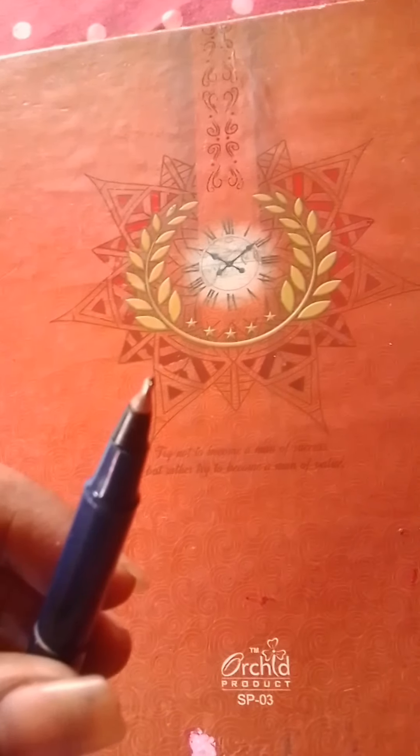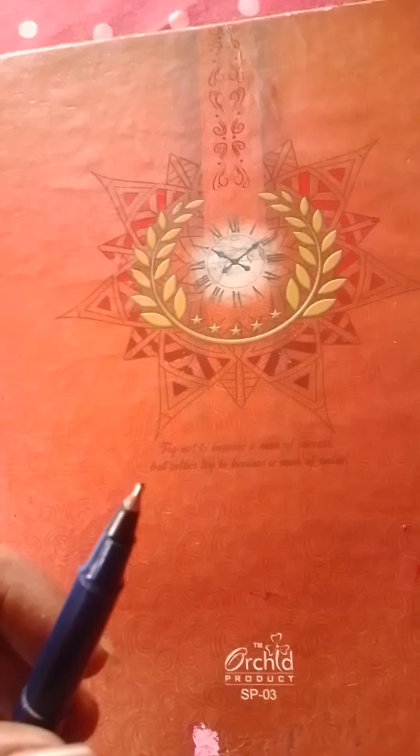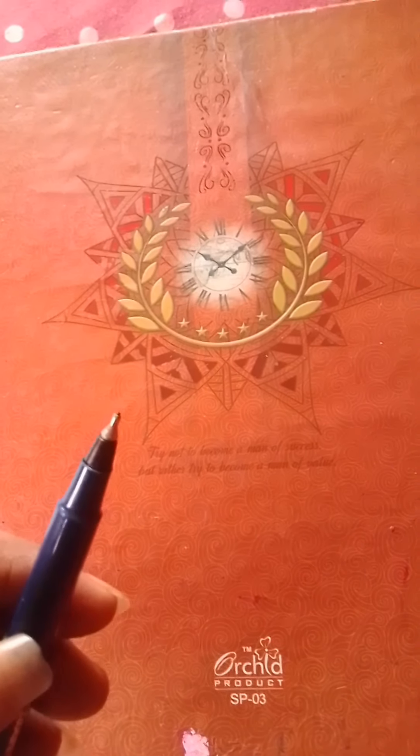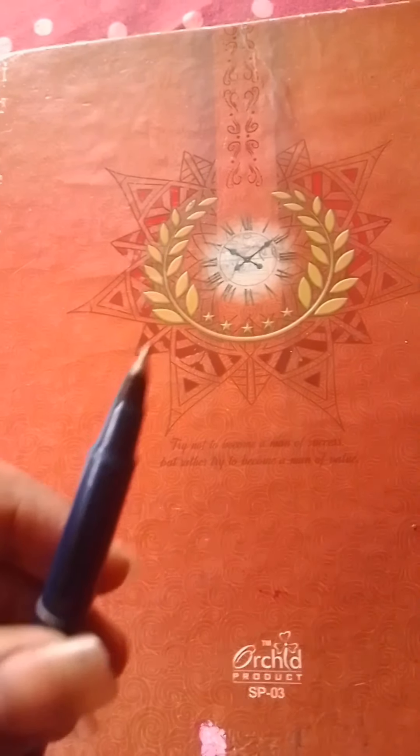Now we are going to check about the defects of the pen. The defect is that the nib goes off when you apply pressure on the paper — this is really awkward. The nib goes inside the pen and you can't pull it back out.